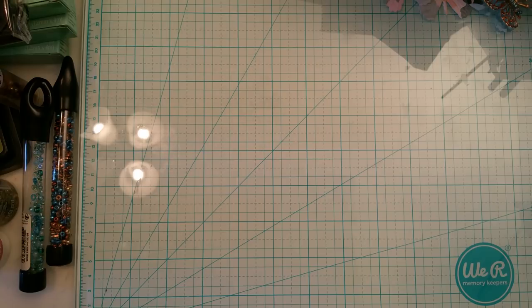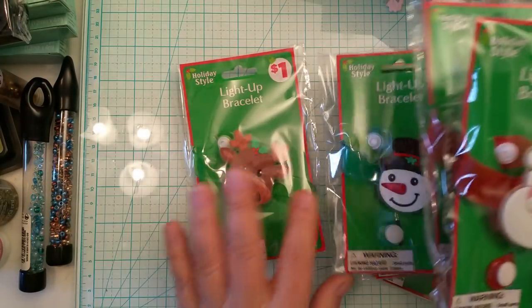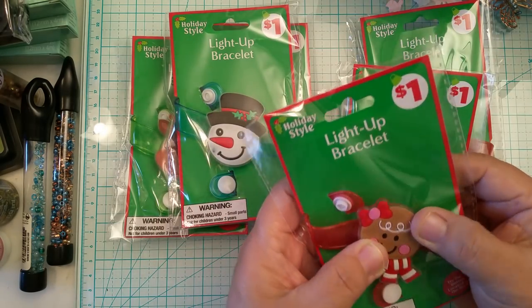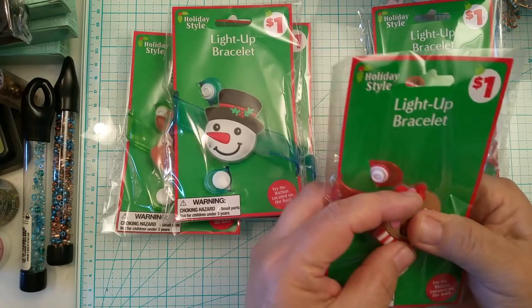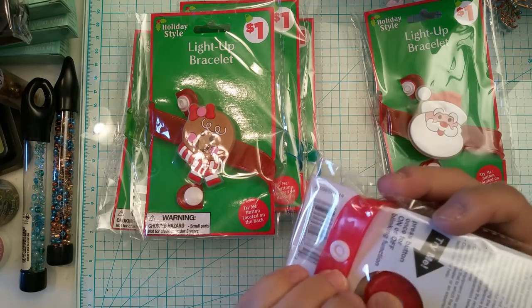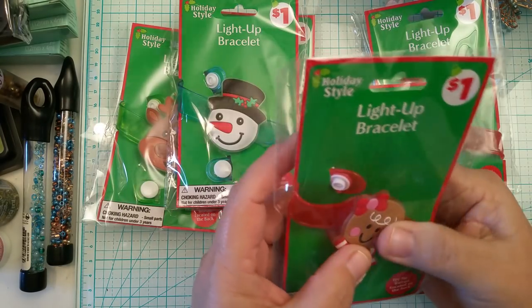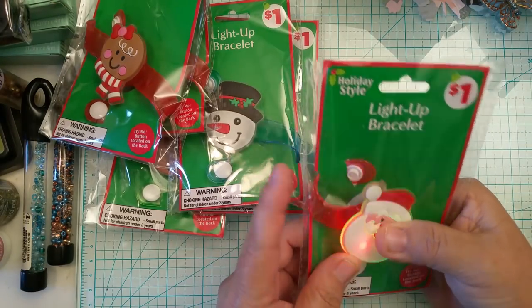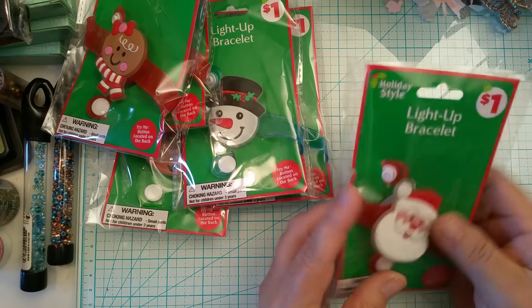I also picked up some light-up bracelets — I have Santa, a reindeer, a couple of snowmen, and one gingerbread. They light up — let me try them. This one doesn't work, and that one doesn't work either. I'm going to have to take those back to the store, or maybe not since they're kind of cute to put on something. Let's see — this one works!